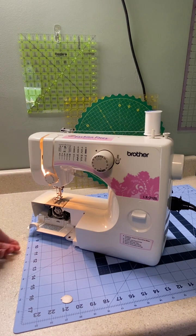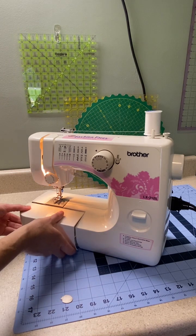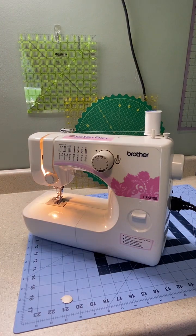And you're threaded top and bottom — you're ready to sew. Just going to reassemble. Ready to go.